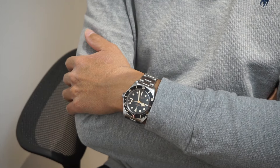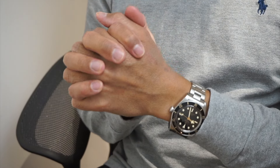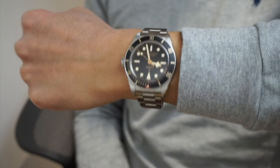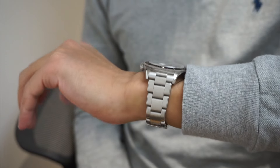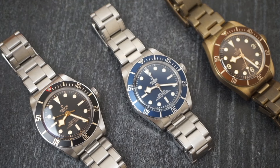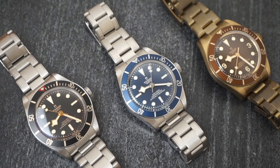I really like the Black Bay 58 lineup, and therefore it has been very difficult for me to come up with this list. But I do want to flag any potential negative points to you, so that you know exactly what you are getting when you put your hard-earned money into this luxury purchase. I hope you found this video helpful, and please let me know what you think about the Black Bay 58 in the comment section down below.